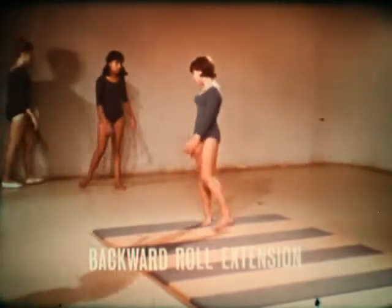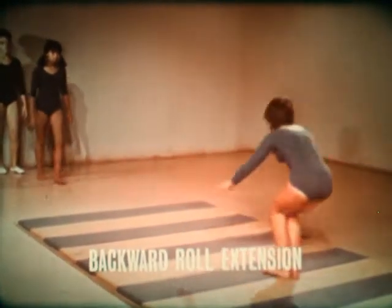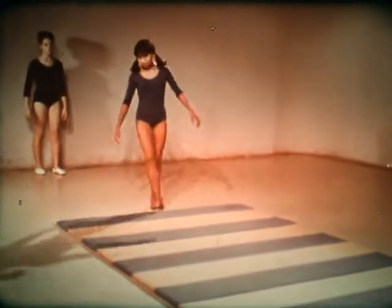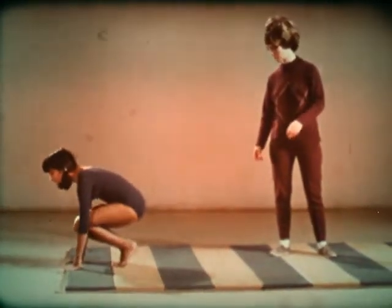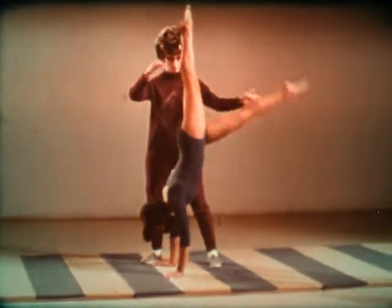The final roll is the backward roll extension. It starts like a regular back roll, but here the arms are straightened and the legs extend straight up.